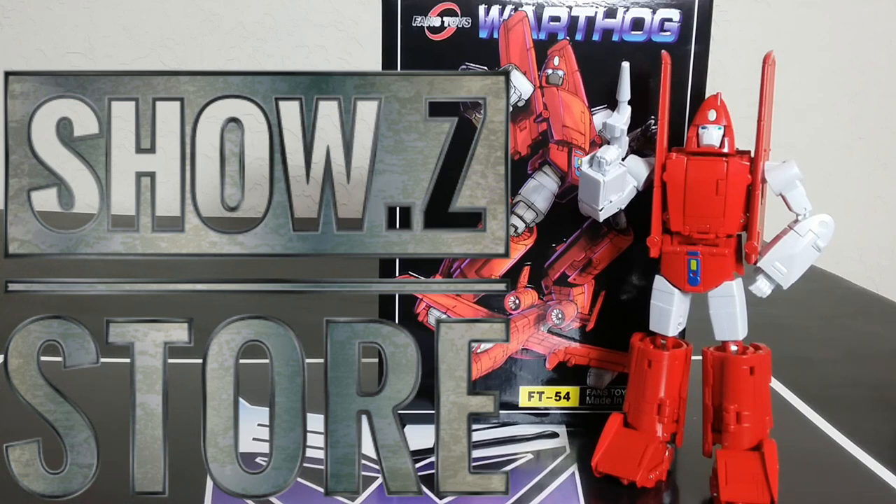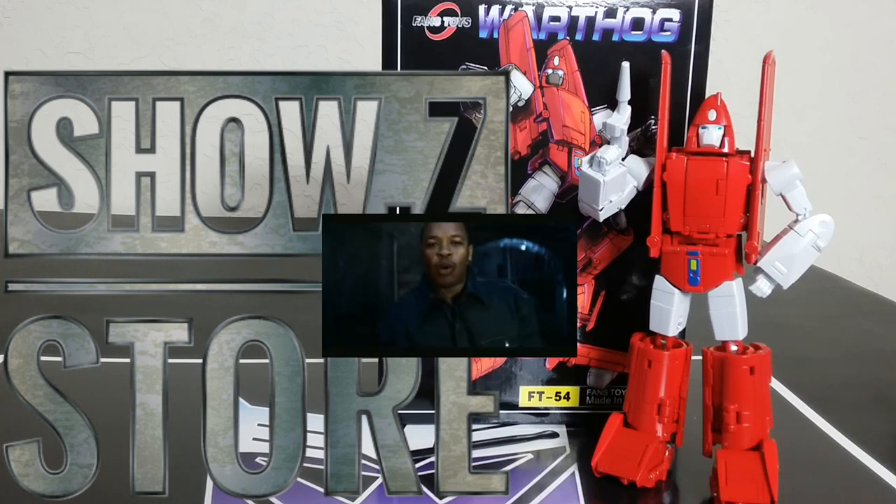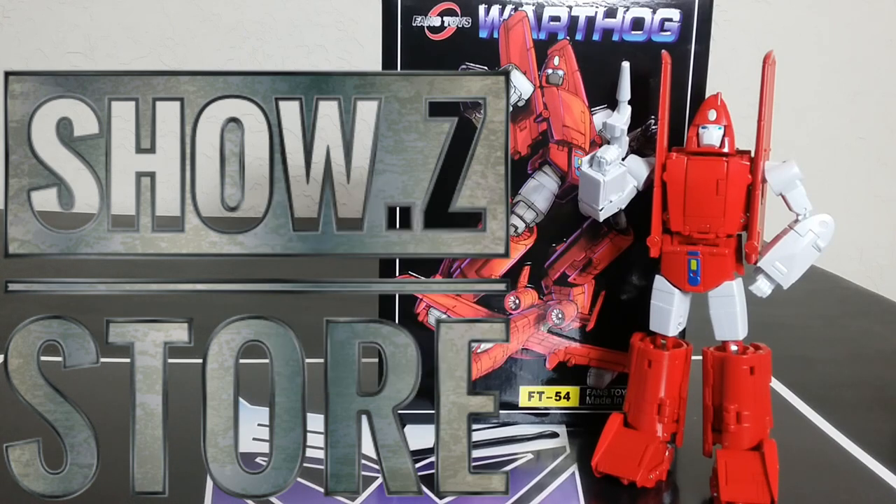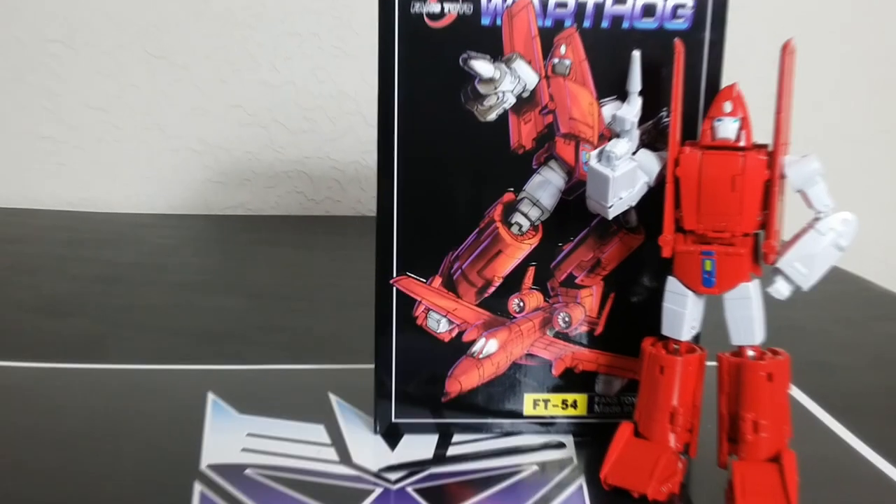I'm going to talk about the good and the bad. The transformation seems like older, old school Fans Toys for whatever reason — it's just a little bit too overly complex. But I'll let that speak for itself because it's like the old school version. Let's go ahead and get into talking about Fans Toys Warthog.